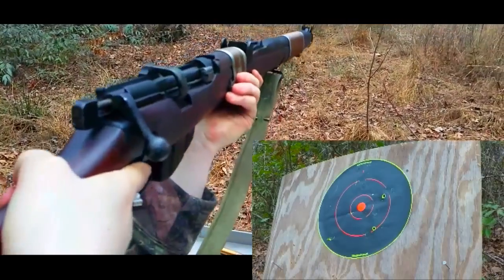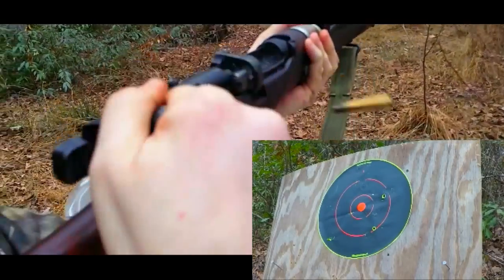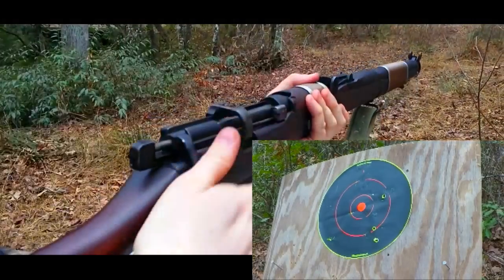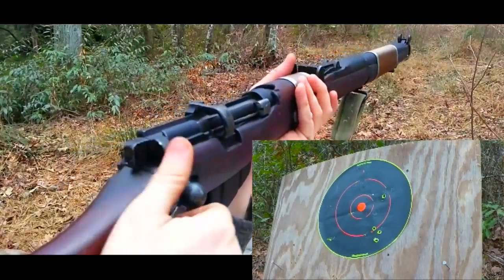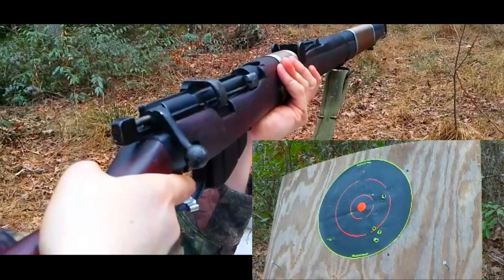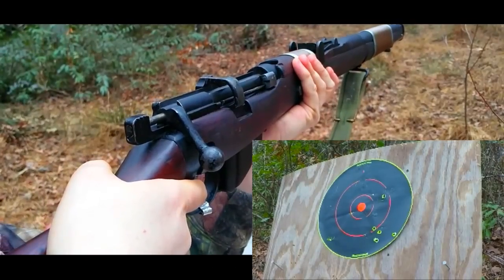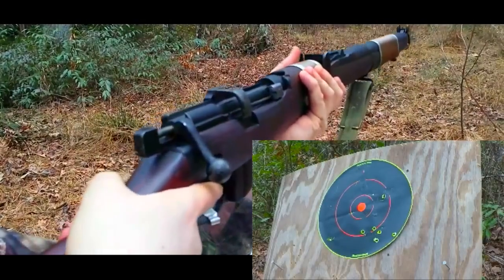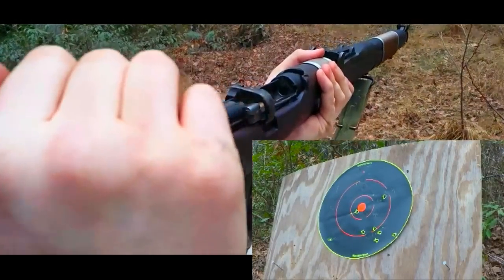Can't tell where it's hitting — it's hard to see. That one hit low, right about on target. That's pretty good. It looks like there are at least two or three sitting low and to the right on that target, so we'll shoot up high and to the left. Oh, I almost hit the bullseye!